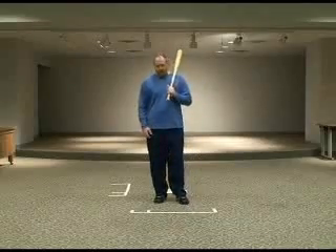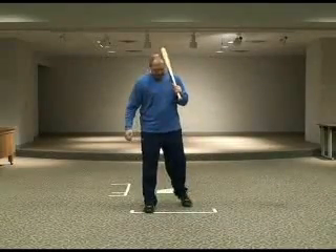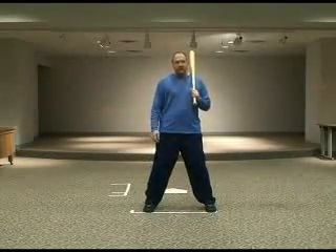So again, when you're looking at hip rotation for a hitter, what you want to make sure is that your toes are pointing straight forward when they take their initial stance.